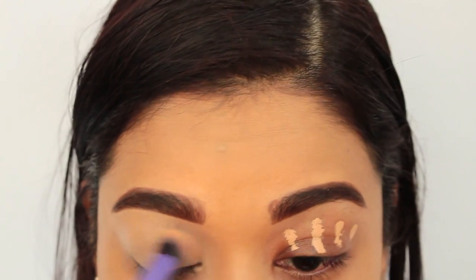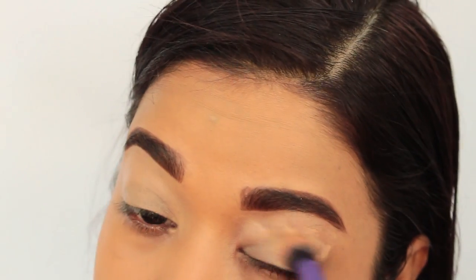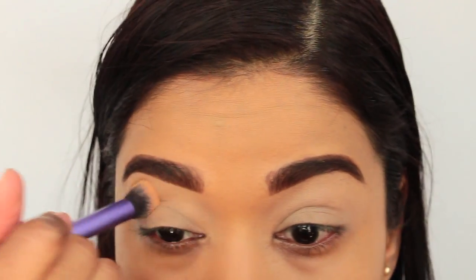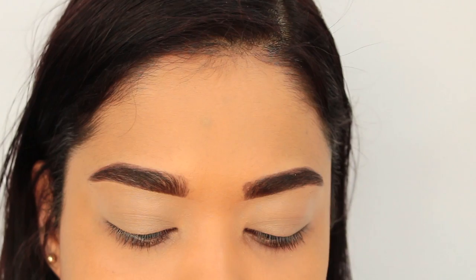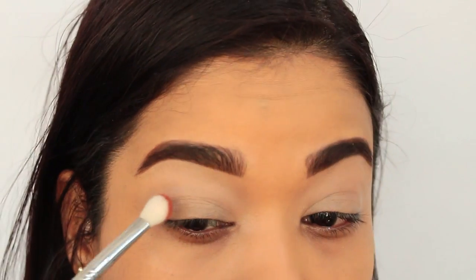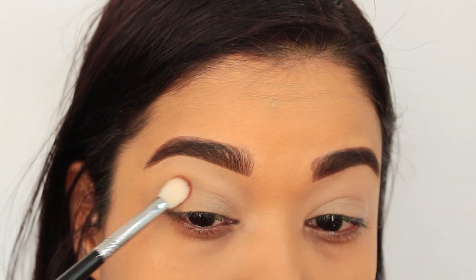I'm blending this in. I already did my foundation and brows off camera to save a bit of time — I used my NARS foundation today. I didn't put concealer on yet just in case anything falls out below. I'm going in with the Ace Beaut palette, starting with the shade Cinnamon, which is a chocolate brown color. I'm loading my brush up and tapping it right onto the lid.